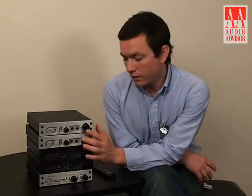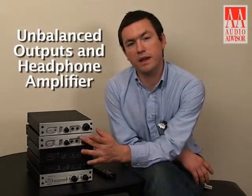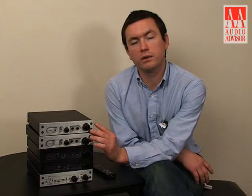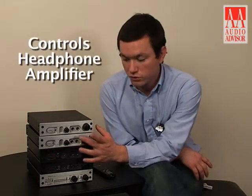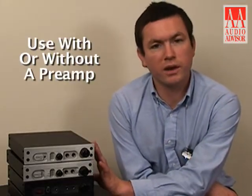The volume control governs the balanced outputs, unbalanced outputs, and the headphone amplifier when in variable mode. When in calibrated mode, it only controls the headphone amplifier, and the two main analog outputs are fixed. So you can use this with a preamplifier or without.